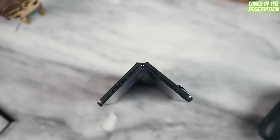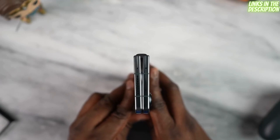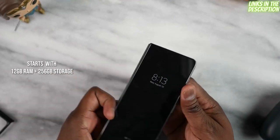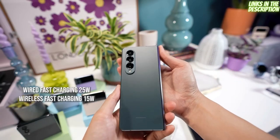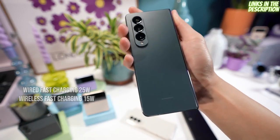It's great to see the Snapdragon 8 Plus Gen 1 in the Fold — Samsung could have skipped it, but they wanted the performance and pushed it through. It's backed by 12 gigs of RAM, starting at 256 gigabytes of storage. The device supports fast charging up to 25 watts wired and 15 watts for wireless charging.